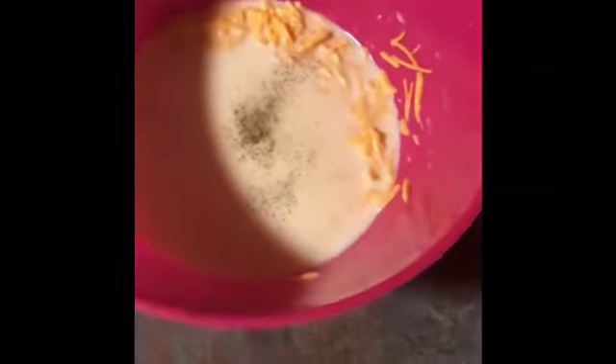The next step is you want to add a little bit of salt and a little bit of pepper.